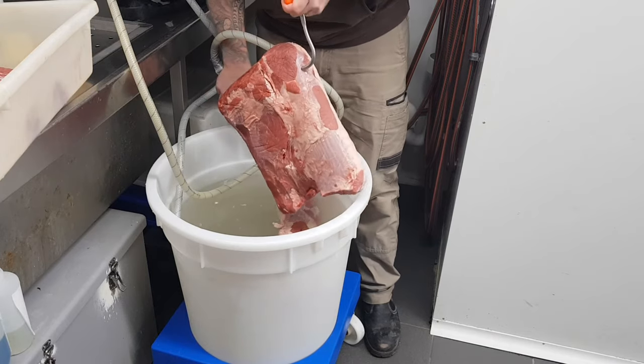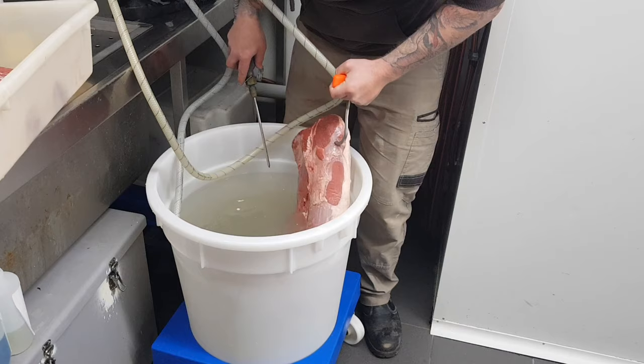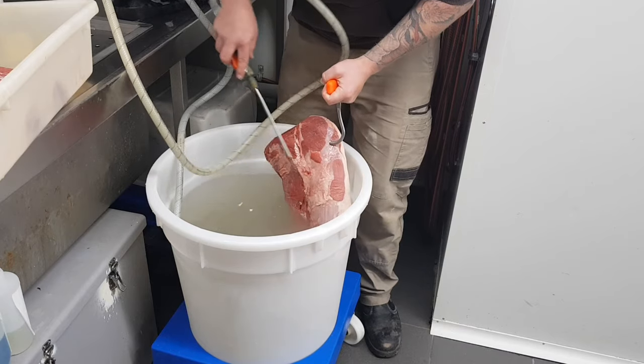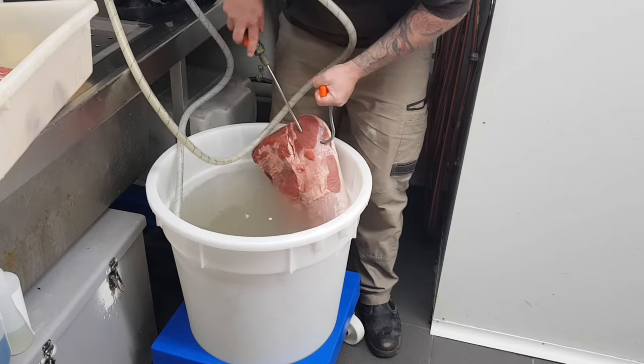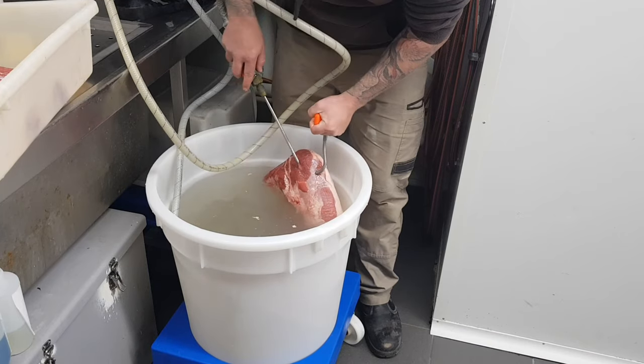Now I'll move on to doing this silverside. The silverside has the eye round on the side of it here. I'm going to make sure I've got nice even coverage — injections all the way around the eye round before moving on to the silverside. That'll ensure I don't miss any spots and leave any unpickled parts.